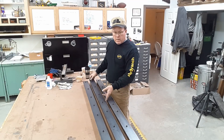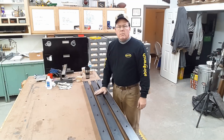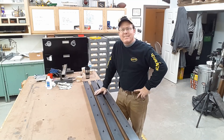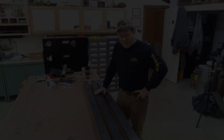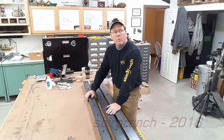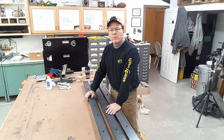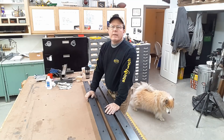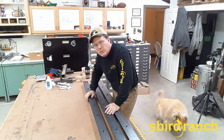All right, there they are everybody. Thanks for stopping by the shop. Next time — I don't know what I'm going to do next time. Some part. If it warms up a little bit outside, I'd weld together the frame. Maybe we'll do that tomorrow.